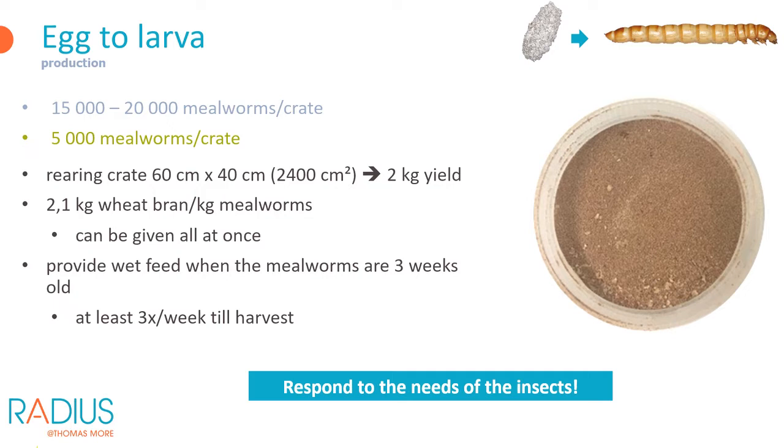If you also want to reproduce insects on your facility, define which rearing crates will be used for further rearing into beetles and which for production only. Mealworms used for reproduction are placed at a lower density so they have more space to grow and higher quality. For production, a density of 20,000 mealworms per 60 by 40 cm crate is used; for reproduction a density of 5,000 mealworms per crate is applied. Per kilogram of produced mealworms you'll need 2.1 kg of wheat bran in total, so for a crate with 20,000 mealworms you'll need 4.2 kg of wheat bran. You can give the dry feed all at once, but make sure it fits in the crate; otherwise give it in two or three portions.